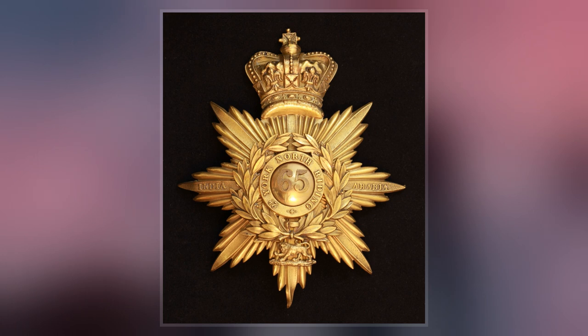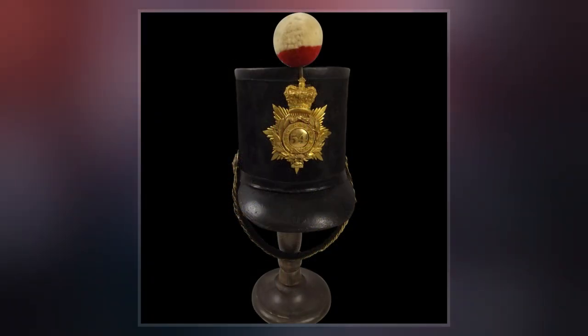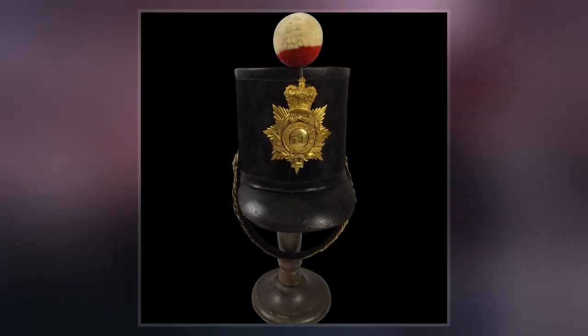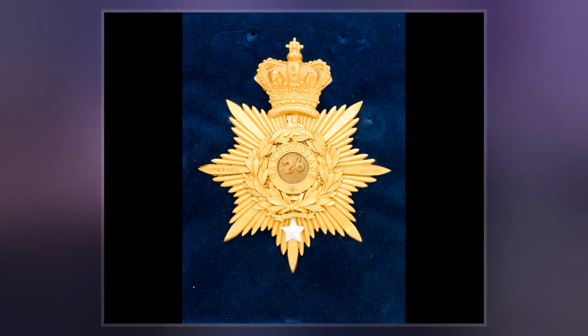The Shako was also worn by fusilier regiments and grenadier companies, who had previously worn a bearskin hat. The Albert Shako was regarded as heavy and uncomfortable and was often replaced by a forage cap on active service. It was replaced in 1855 by the French pattern Shako.